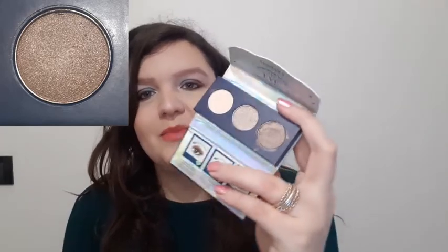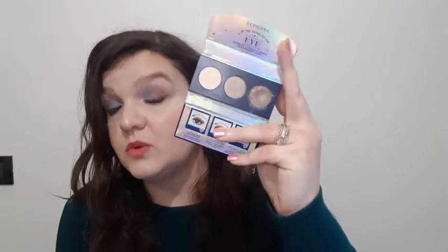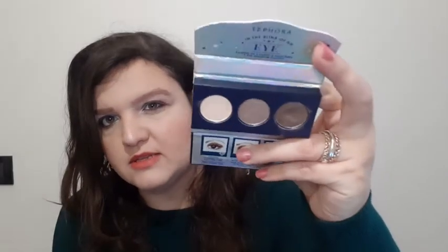Moving on, I have the Sephora 'In the Blink of an Eye' shade — that was the third shade. You can see how it was looking last time, and this is where we stand now. It's a very nice color but it is very cool-toned. This one was brand new when I introduced it to the project, and now you can see there is a tiny dip — some disturbance — but I have not used it a ton.